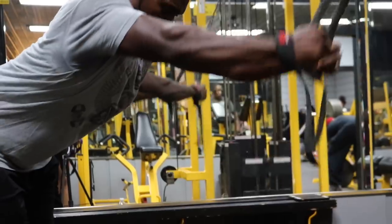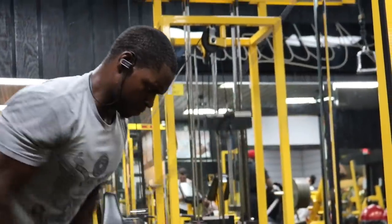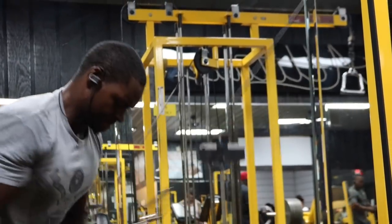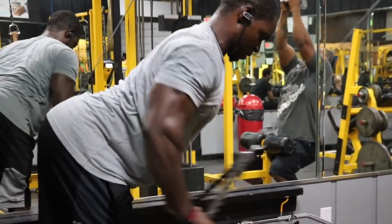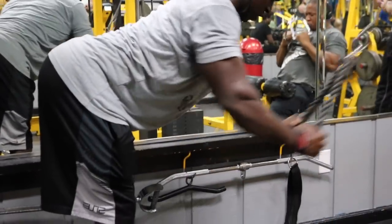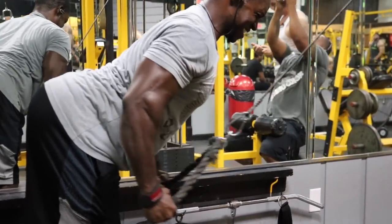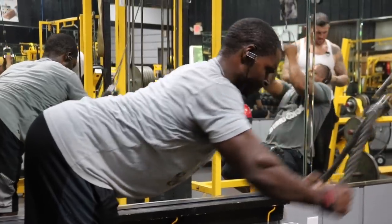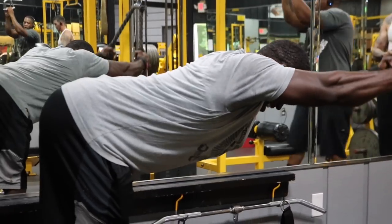Next we have the cable rope straight-arm pushdowns. Most of the time I do it with a straight bar, but I like to switch it up. You have to be careful when using the rope — your triceps are going to try to take over. Put your arms in a fixed position and maintain that throughout the full range of motion. Think about keeping the rope spread apart and driving your elbows all the way down and squeezing at the bottom. That will keep your lats engaged throughout the whole range of motion.